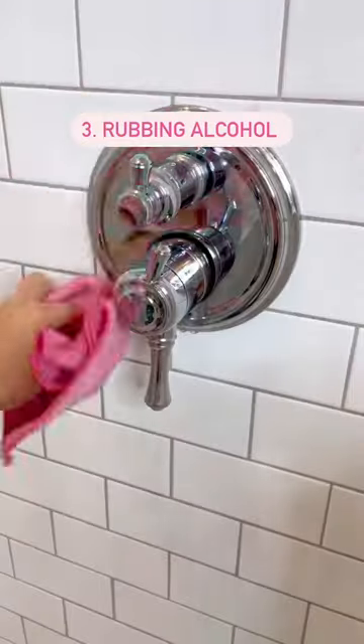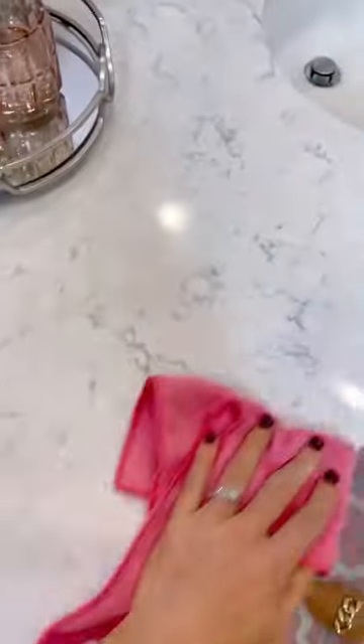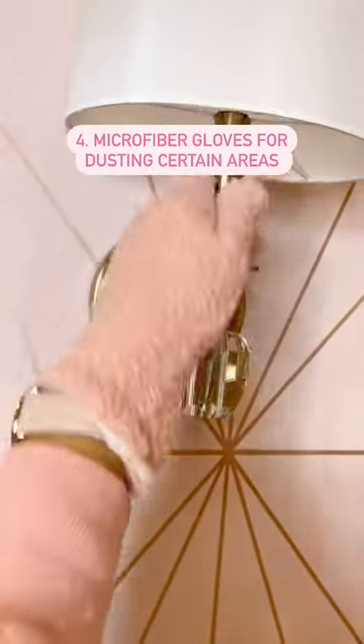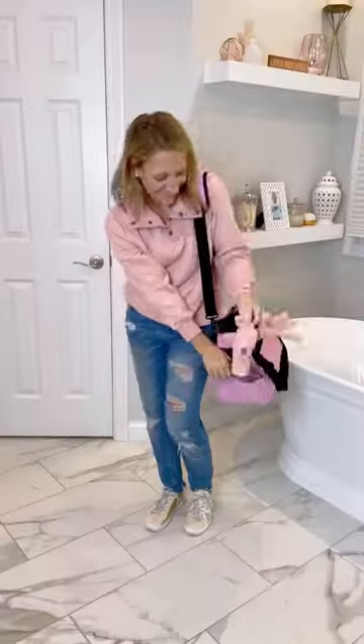Rubbing alcohol is perfect for glass and mirrors and shining chrome. It's great in DIY recipes and safe for natural stone, and it's a simple disinfectant. And microfiber gloves are great to have on hand for dusting intricate or tight areas, light bulbs, blinds, and more.